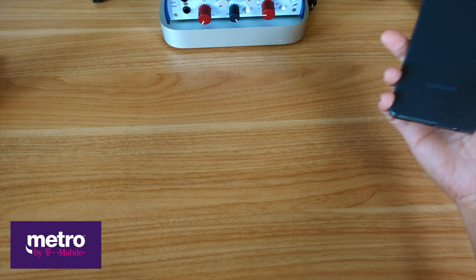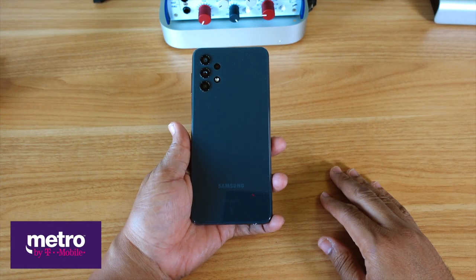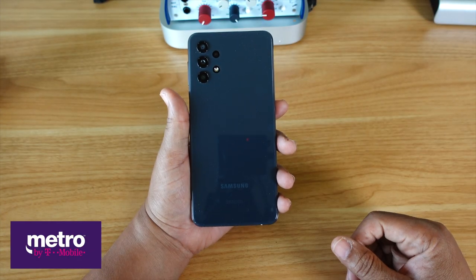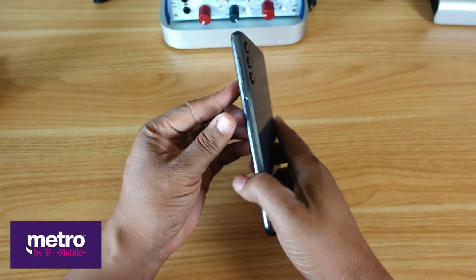And last but not least, the star of the show — the Samsung Galaxy A32 5G. The color is charcoal gray. Yes sir.